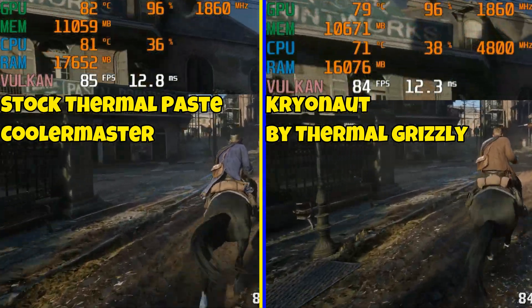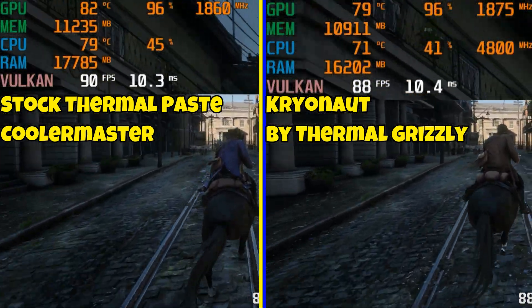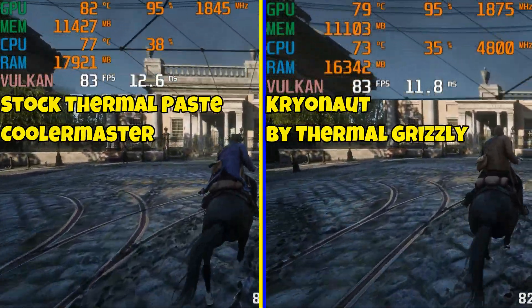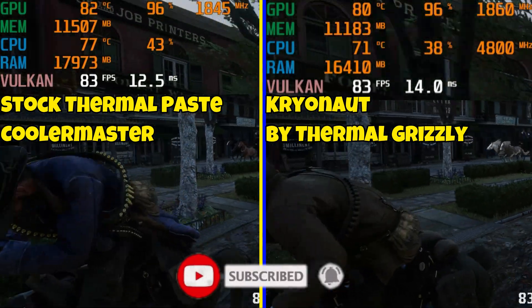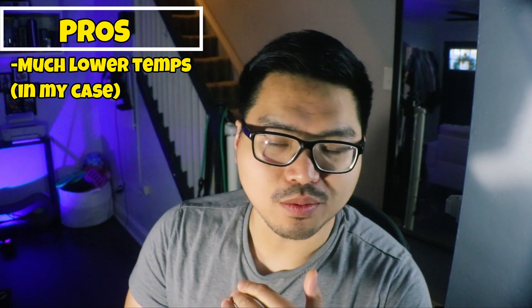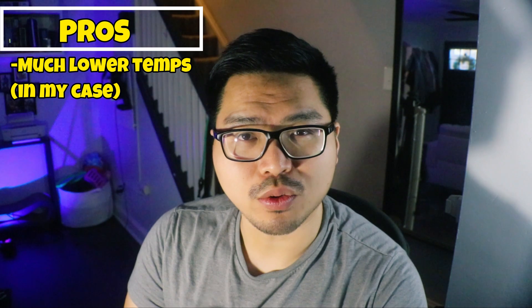I know my temps are decent right now, but I do have a new CPU cooler that came in — it's the Assassin 3. I have a review coming out on that, so subscribe and hit the notification bell so you'll know when it comes out. Conclusion time: amazing results as you can see from the benchmarks. You really do get lower temps. If you're having high CPU temps right now, I suggest before you replace the cooler, try replacing the thermal paste with some high quality thermal paste.